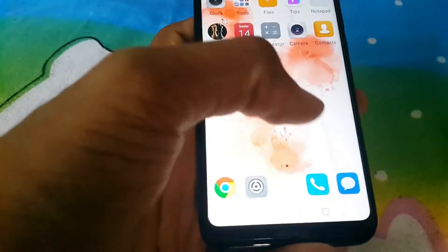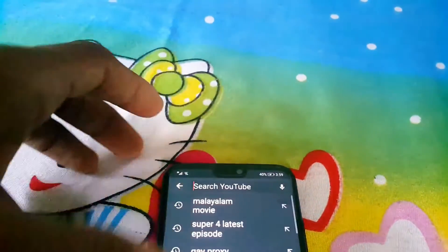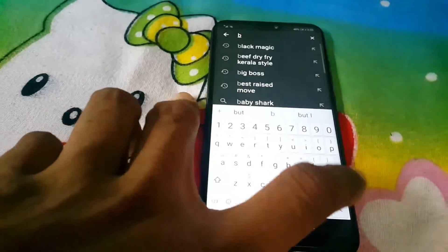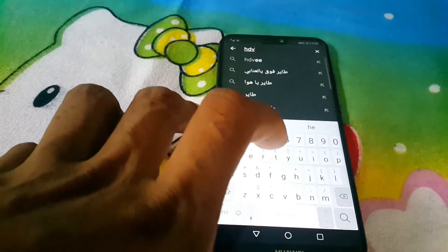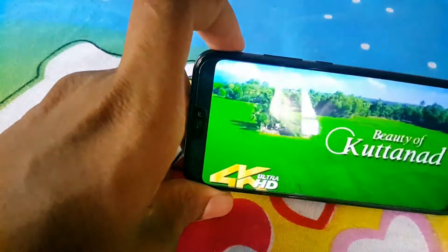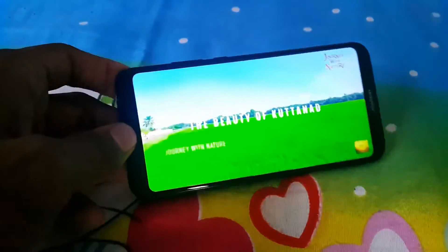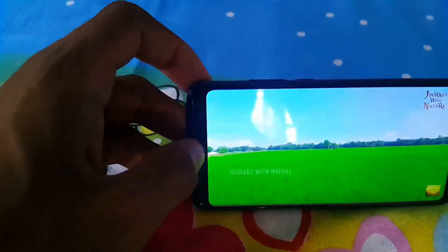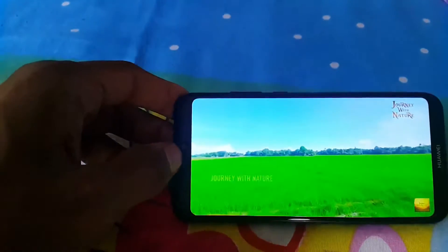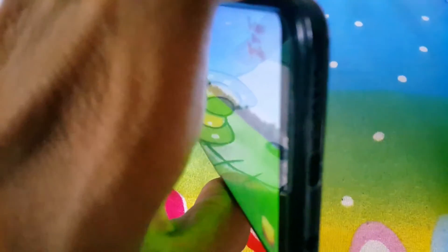Let's open YouTube. You can see the colors on this phone — they look fantastic. The video playback doesn't affect noise on the side; it automatically adjusts. However, the sound is okay but not great because it is not very loud — that is the main problem with this phone's mono speaker.